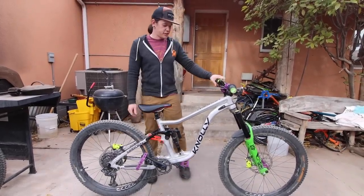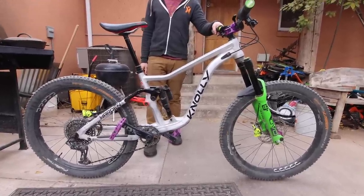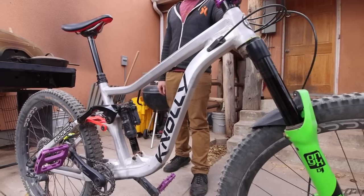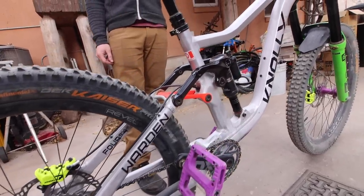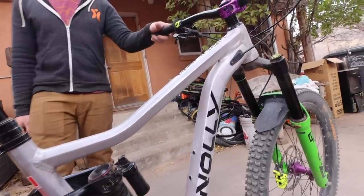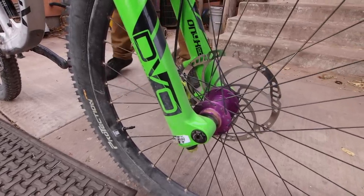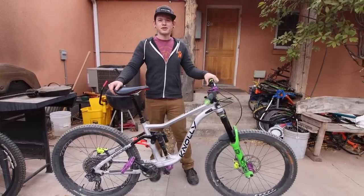This is Jordan. I work here at Over the Edge in Hurricane, Utah. This is my Noli Warden. I just built it up this summer using parts that I could get my hands on during COVID. I've got the Industry Nine hydro rear hub, DVO fork, Reverb dropper, and Deity parts to top it off. The fabric saddle — I just wanted to try something new and it turns out it's really comfy. I've been a big fan of Noli bikes. I feel like their suspension design is really good — it's one of the best out there for traction, especially when you're braking or under pedaling torque. I sat around and drank whiskey with the owner of the company, so.